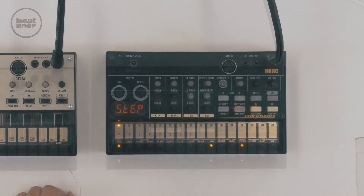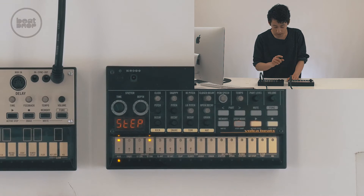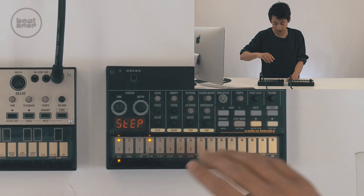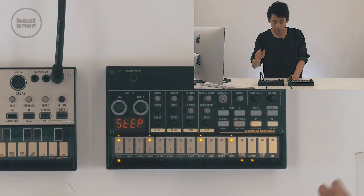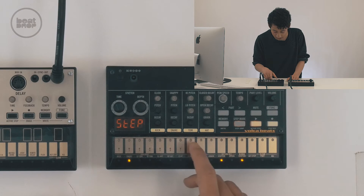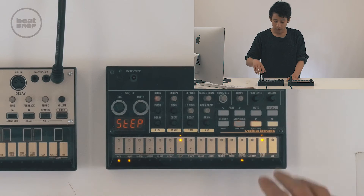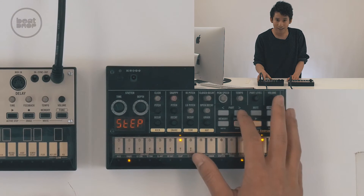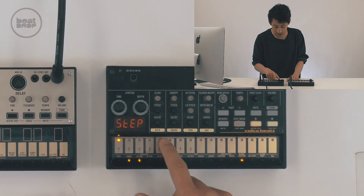Let's go back to kick. We've started on beat one, number four here, and then I'm going to get the second part in — just like that. Then we'll go to snare, and I used this on the farther part, and I'll program that in there. Then we're going to get some hi-hat in there, and this was on the first beat of each step.